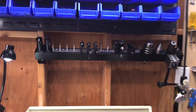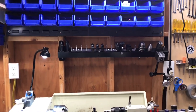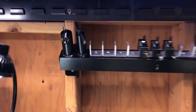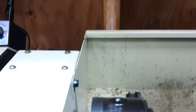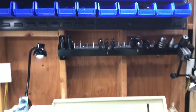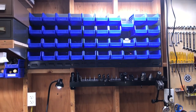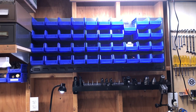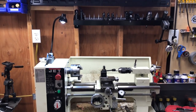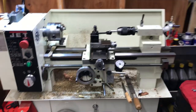Phase two of my lathe organization is complete. I have my tool holder with the tailstock holder and the chuck key holder — no more chuck keys left in the chuck like a newbie. I'm really happy with this setup now. I still need to get stuff in the bins, get them labeled, and tune in the mill area the same way, but the lathe is running, cutting, and making.